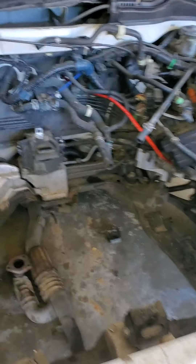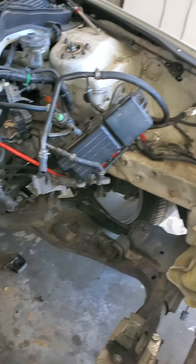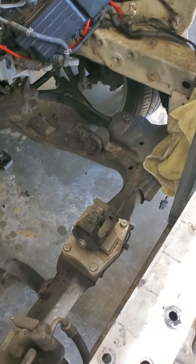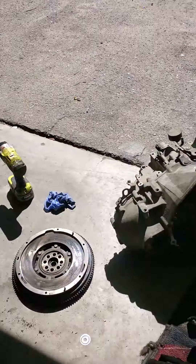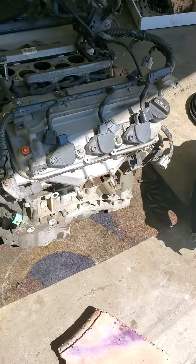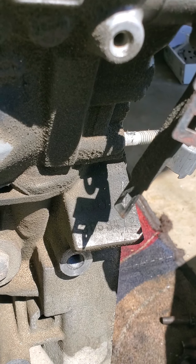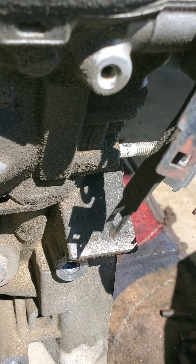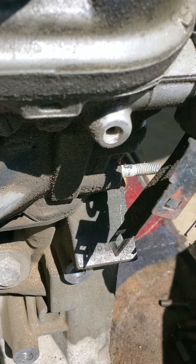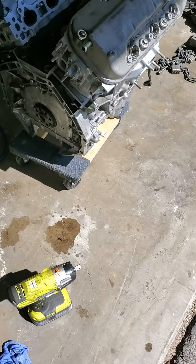Hello everyone, doing the swap right here. My boy J30A4 right here, super healthy engine, super well maintained, but I want something with a little bit more — more horsepower, more torque, six-speed manual with this kit right here.